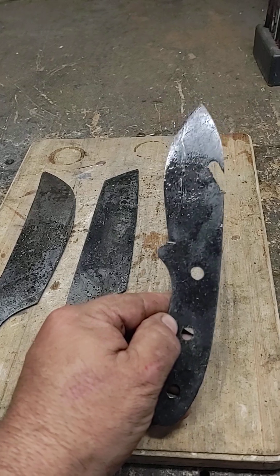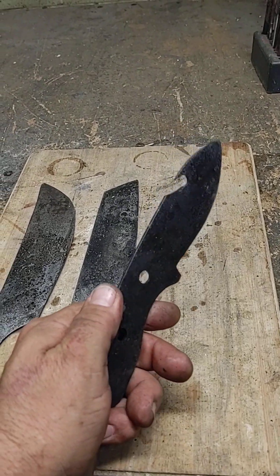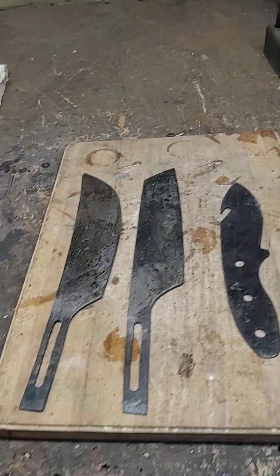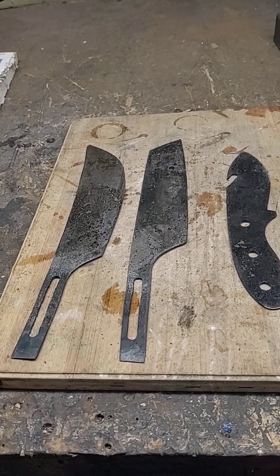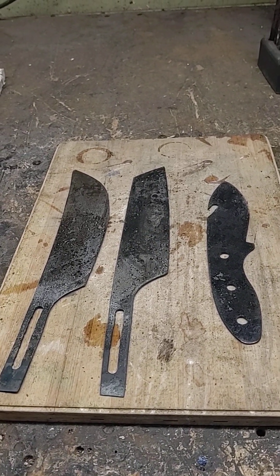This one here is the skinner. I did not grind the cutting edge up in here yet — I'm going to do that after I anneal. I've had some problems with annealing where I anneal the blades and they break. They have a little warp and I try to straighten them out and they break.